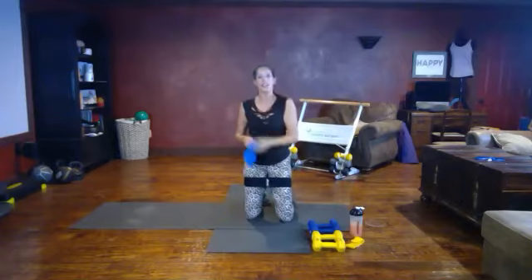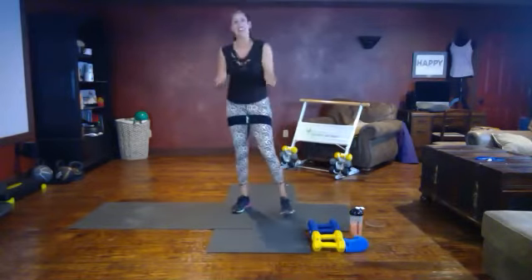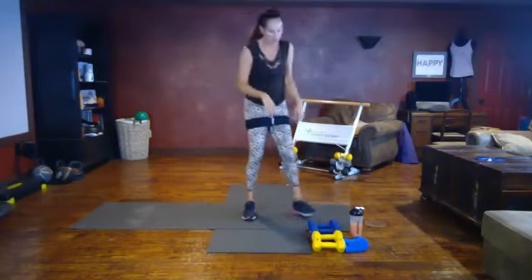If you work hard you don't have to be working out for hours — you can get it done in 30 minutes. Grab those heavy weights again.